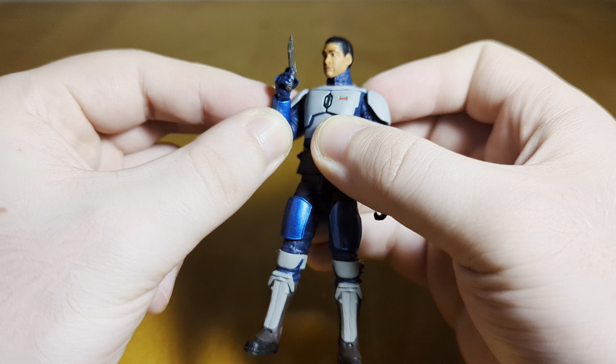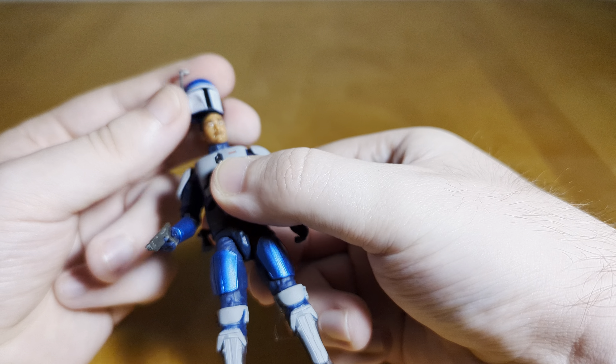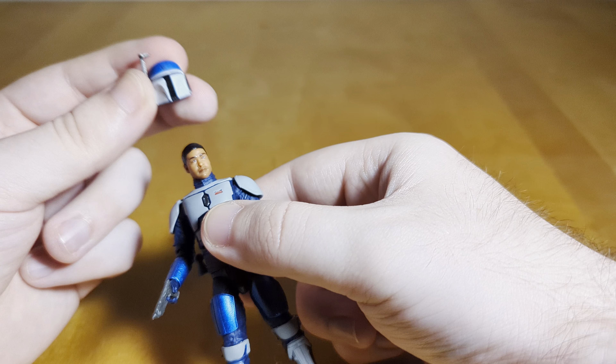Of course he's got his pistol. It is just cast in gray plastic — we've seen this mold a billion times, pretty much every Mando comes with this. But he can hold it just fine. No holster, you can't store it anywhere. I don't think the costume in the show had a holster, though I would have been okay with Hasbro adding one just for some weapon storage. It's the only weapon he comes with, and the only weapon he uses in the show. I do wish there was a little bit of paint on it.